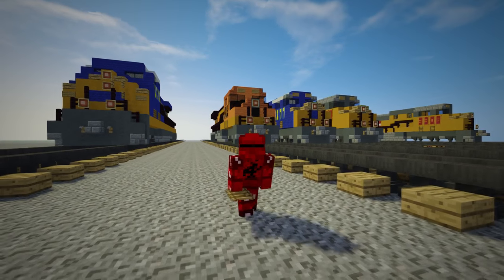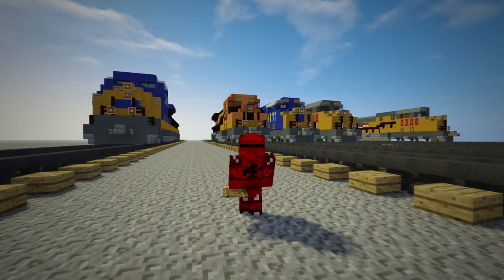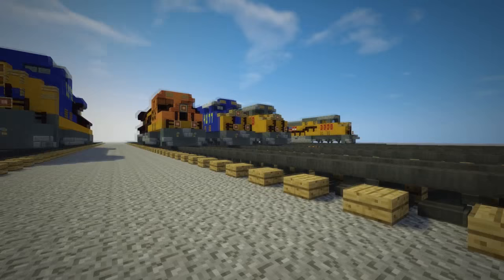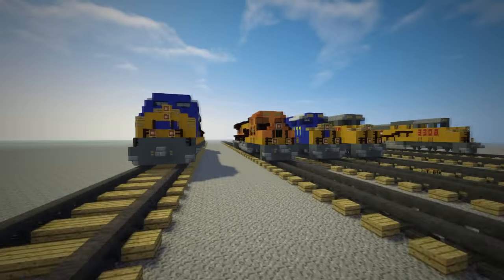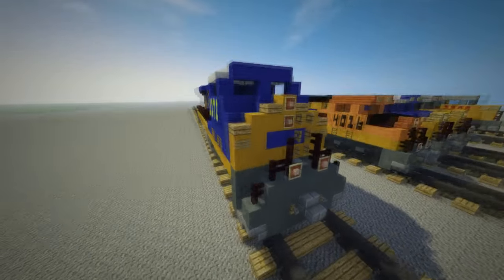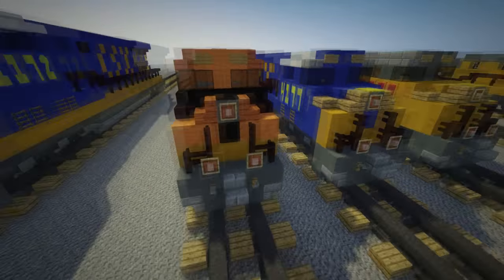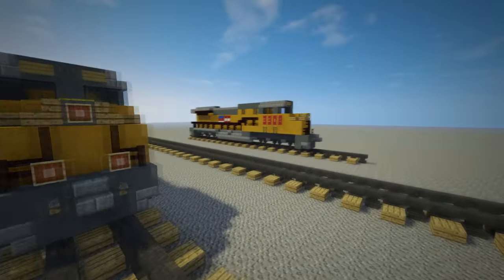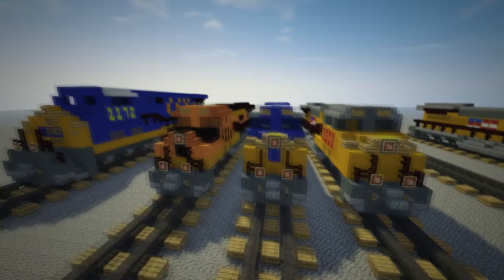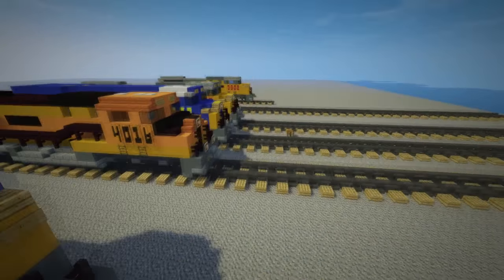Hello, it's CraftyFox and in this video we'll learn how to make a diesel train in Minecraft. Specifically it's the GE Evolution Series diesel locomotive. I'm not going to show you how to make this giant one, but I'm going to show you this more to 1-to-1 scale — although not quite. It's smaller and I think it looks better than the big one which I made first.